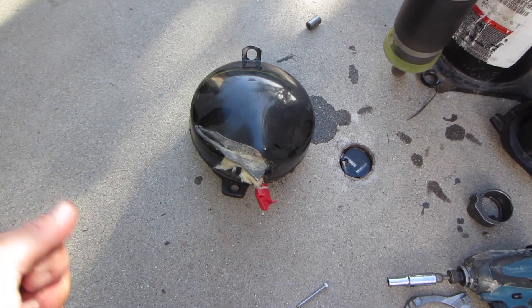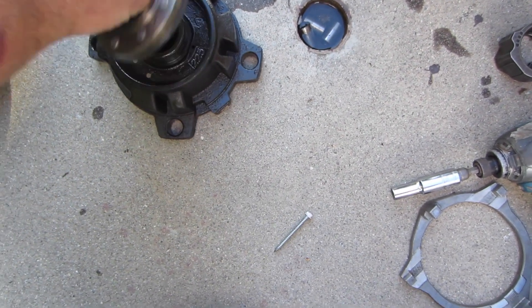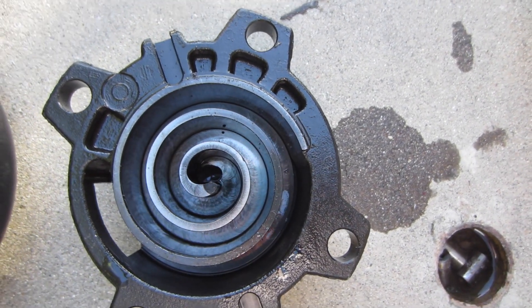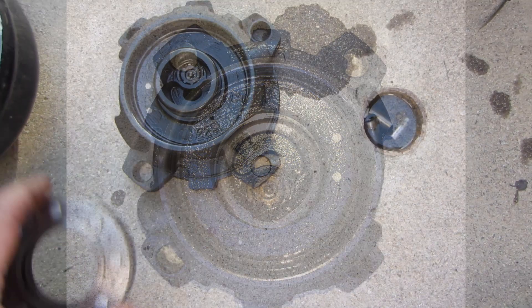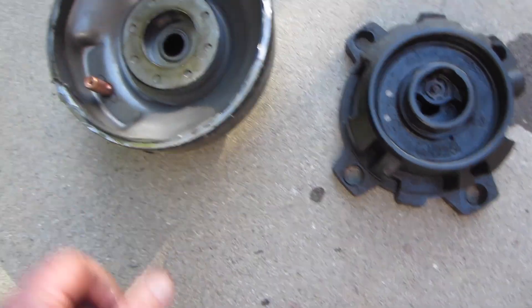When a scroll compressor starts, it starts unloaded. What happens is the discharge gas comes through the scroll and then up this little hole right here. That hole is connected with the discharge side right there. The discharge gas comes up that little hole on the left-hand side and fills up that void or valley below the floating seal. That discharge pressure pushes the seal up against the top dome of the compressor.